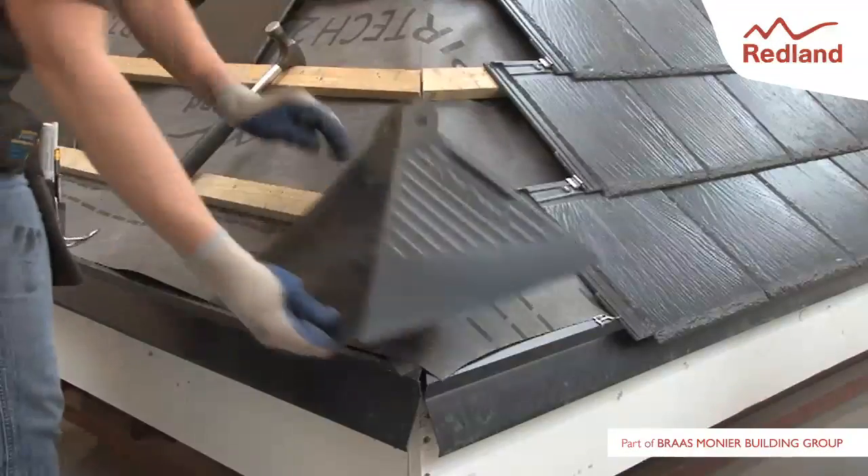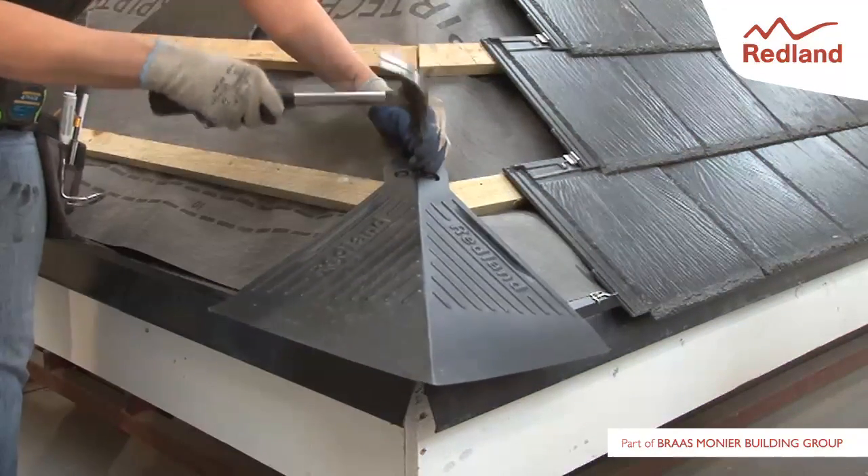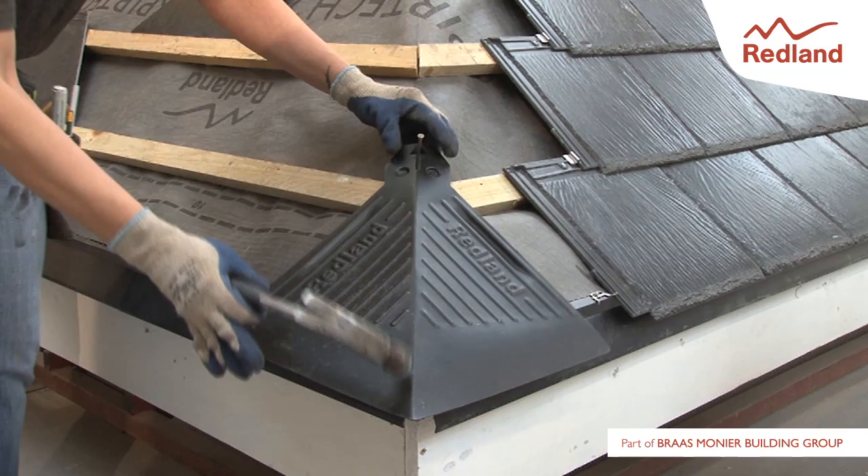The first weathering unit should be positioned on the eaves course of battens, using the batten locating lugs on the underside of the unit to ensure it is in the correct position. Fix the weathering unit in place with one of the aluminium nails supplied.